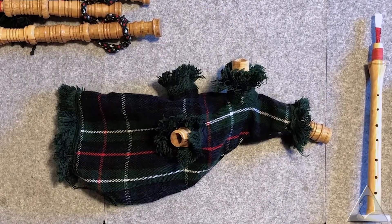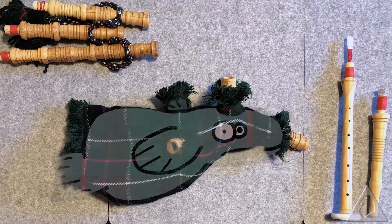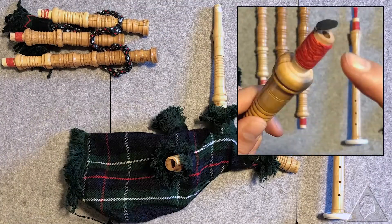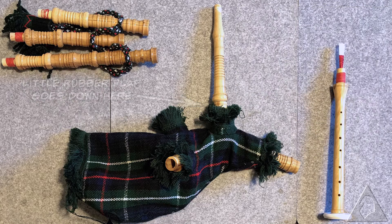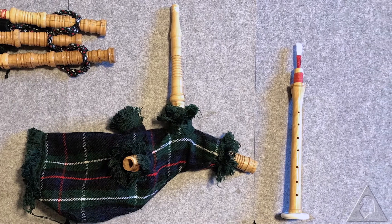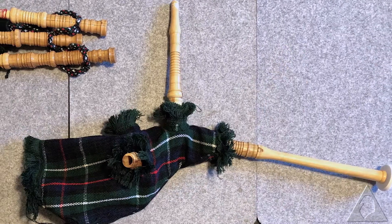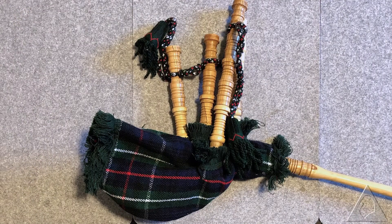Lay out the bag so that it looks like a really bad drawing of a tartan whale. Stick the blow stick into the blow hole and make sure that the little rubber flap stays in place — that's supposed to be a valve which keeps air from escaping from the bag, but it doesn't work. Stick the dollar store oboe into the tartan whale's mouth, keeping the holes facing toward the sky. Finally, jam the functionless bits of wood into place; make sure that the tallest one ends up being closest to you.